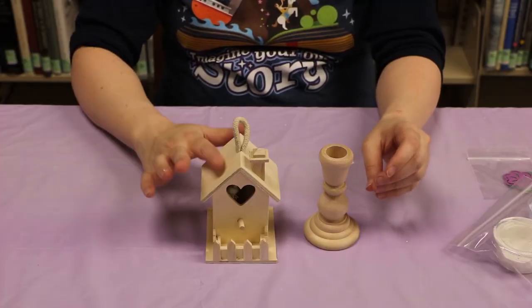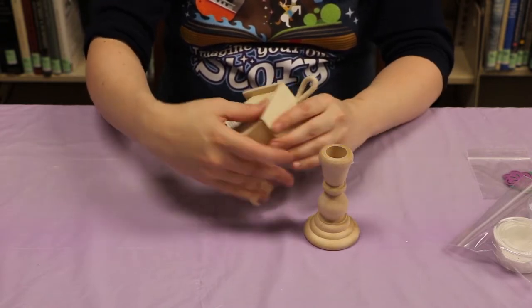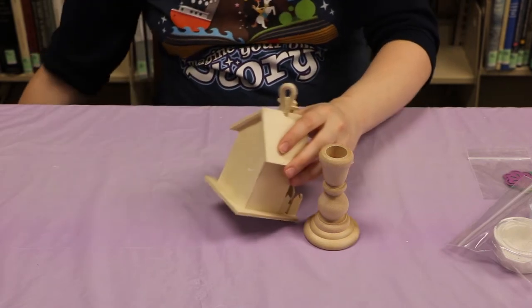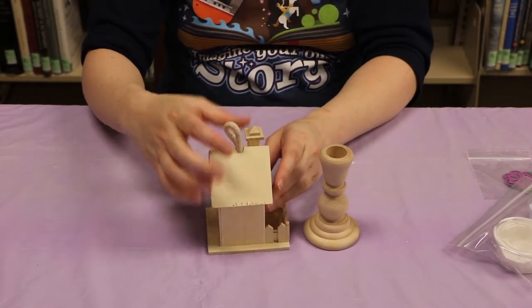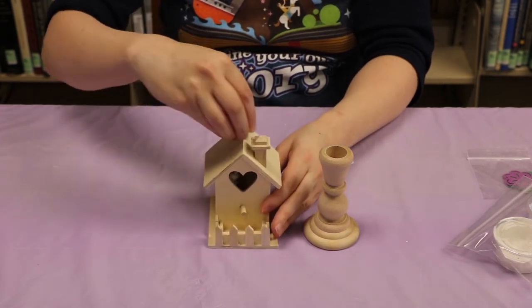The first thing we're gonna do is we're gonna paint the house and the candlestick. So you're gonna want to remove the sticker on the back. And then we're gonna remove this rope part. There should be two knots inside. If you can't reach them, just push this down a little bit.